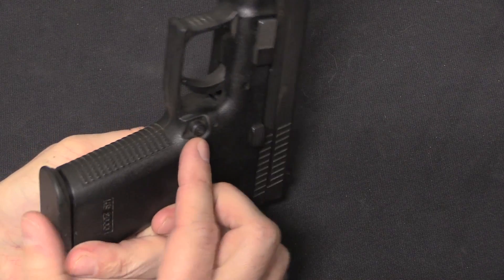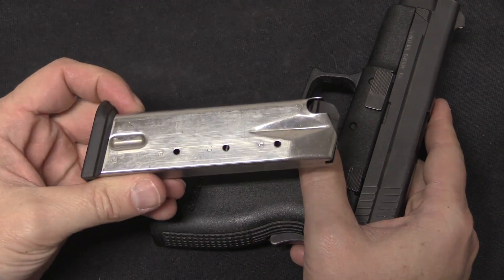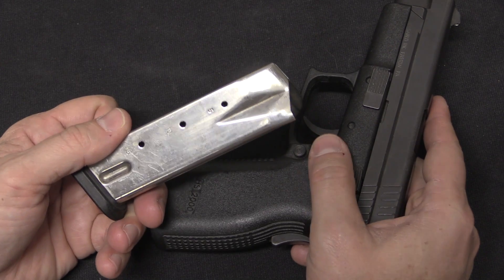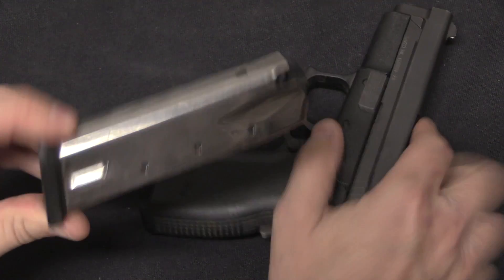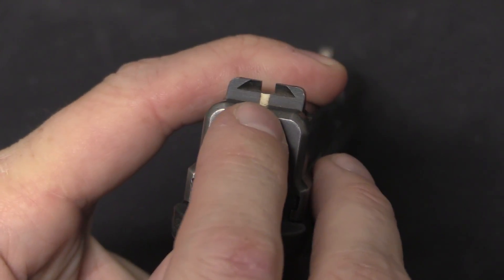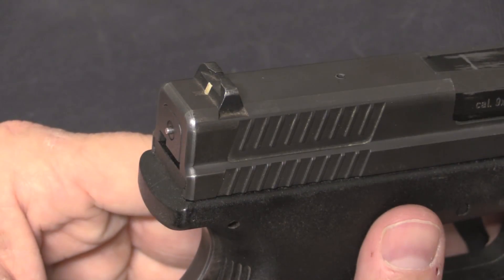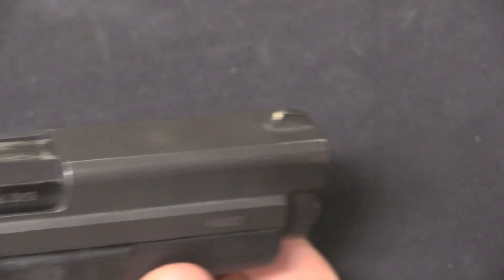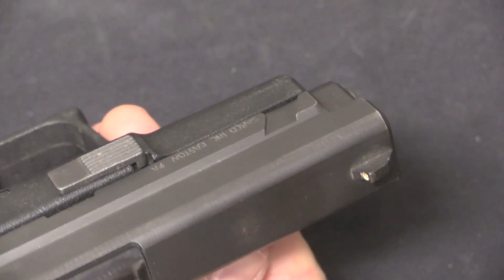The only other control is a magazine release, which is ambidextrous. We have a 15-round magazine — there were also 10-round versions made when these were imported into the US, but this is the original 15-rounder. The sights are pretty simple, just a rear square aperture with a white centred line. The rear sight is adjustable for windage in its dovetail. The front sight is actually integrally milled into the slide and not adjustable in any way.